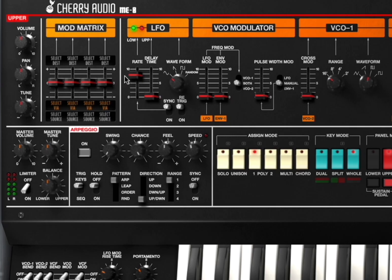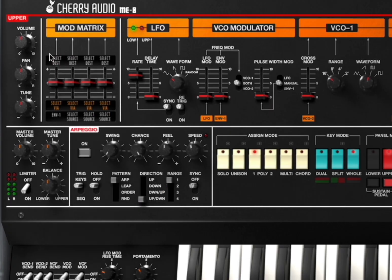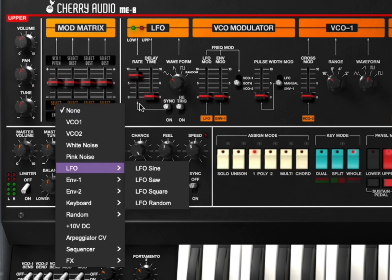Down here on the left hand side you have parameters for your LFO: your rate, your delay time, the waveform used, sync on and off, and if it is to be retriggered. Interestingly, here you have an additional modulation matrix where you can choose, for example, a source — say envelope 1 — and then you select the destination up here, like pitch of VCO 1, and you can adjust the intensity here, and so on and so forth.